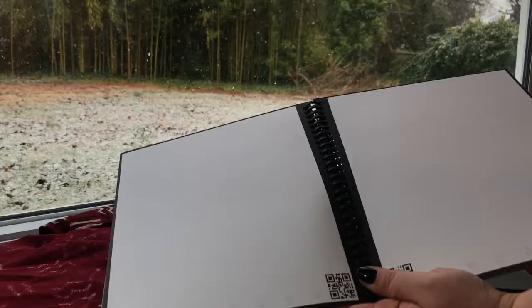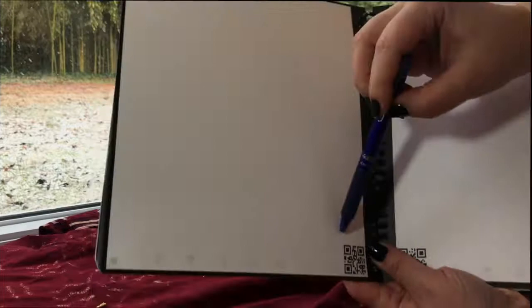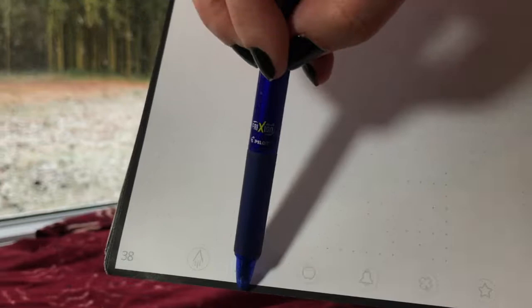Another great thing about it is it uses friction pens, which are erasable on any kind of paper. The clip clicks to erase — it takes people a while to figure that out. There's a QR code at the bottom that scans each page, and you can mark off symbols to have pages sent to your email, Google Drive, or text message. Linkwise will digitally save it, and then you can erase the whole notebook and start over.